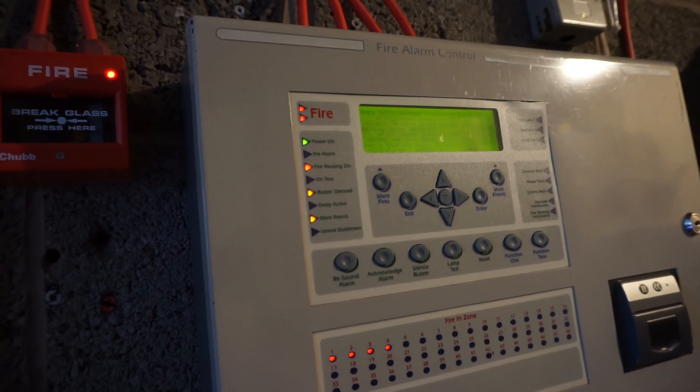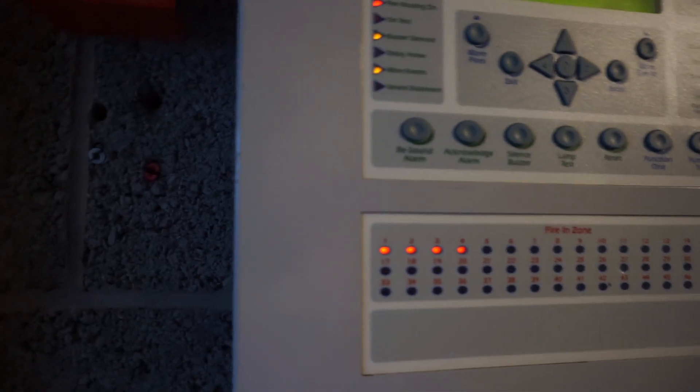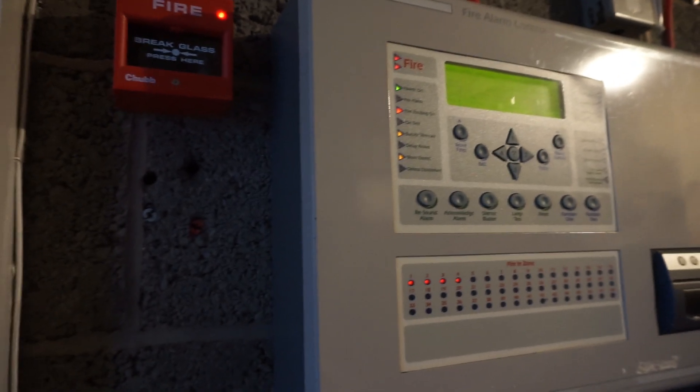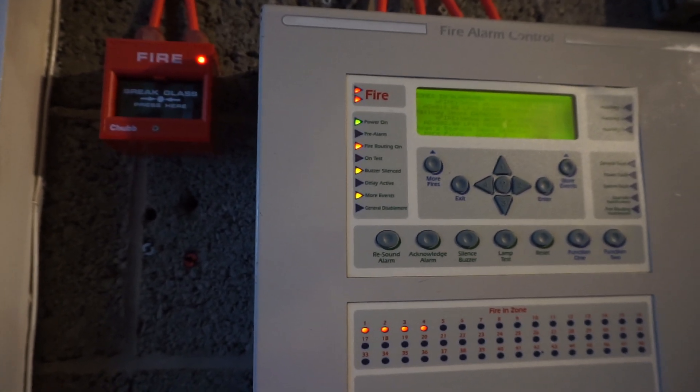I guess that's the end of the video for now. Thanks for watching. As you can see, all the zones will be tested - we only use 4 zones on this 48-zone panel. That'll be the end of the video. Probably have another one coming out soon. I just thought I'd get this out quickly because I haven't uploaded in a while.